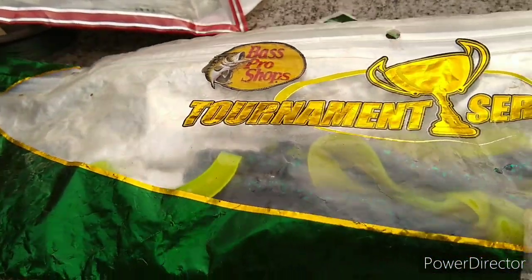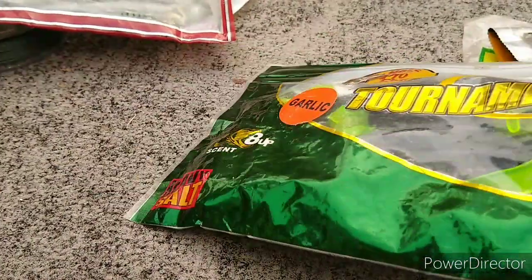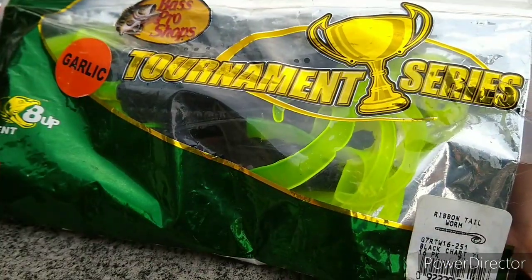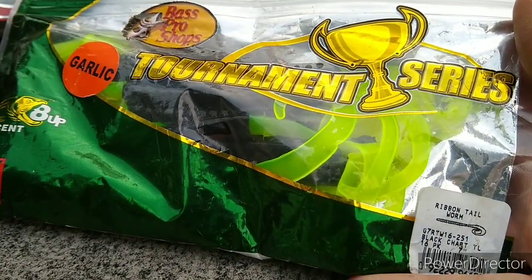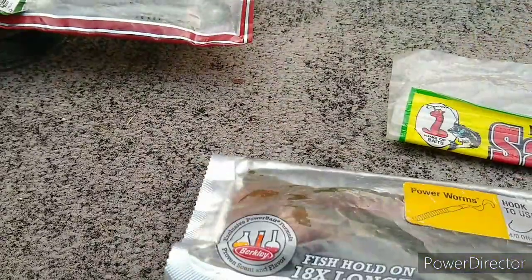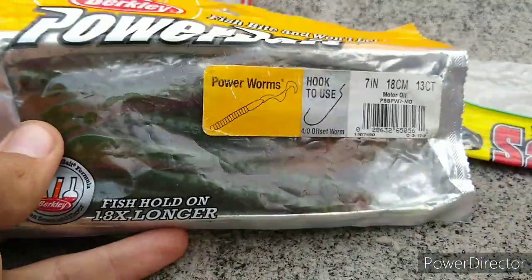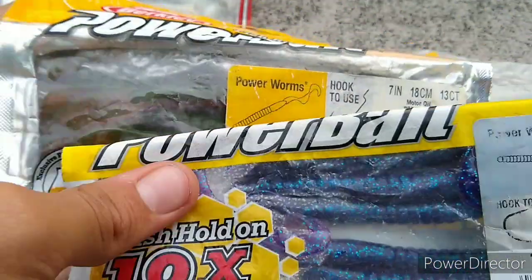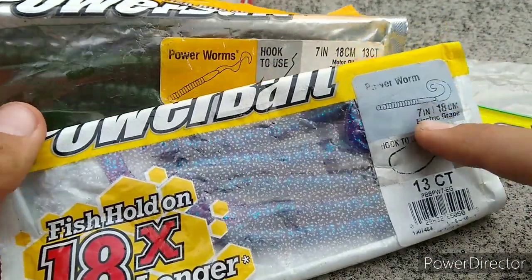We got some 10-inch Junebug Trutus Worms from Bass Pro. Some 8-inch Garlic Scented Black Chart Ribbon Tail Worms — so were the Junebug Trutus Worms — Ribbon Tails from Bass Pro. We got some Motor Oil Berkley Power Worms.